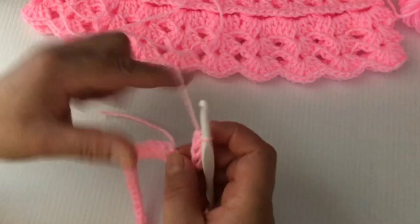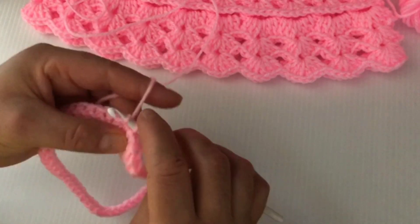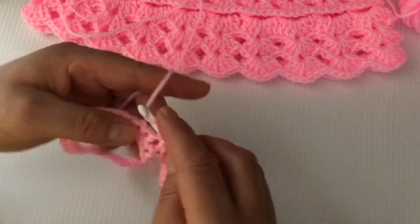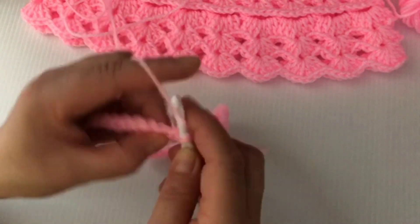Now we need to make sure this is not twisted, and we are going to slip stitch on the first single crochet. When we're done we're going to join this part. For row two we're going to make a single crochet on each stitch around.